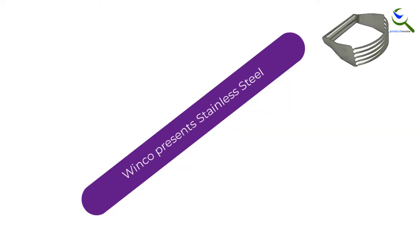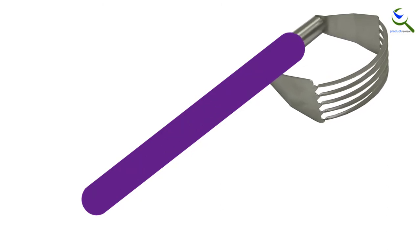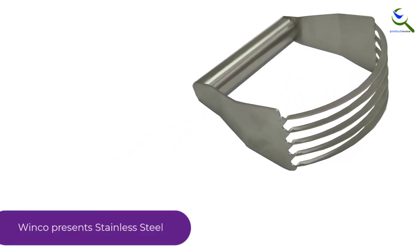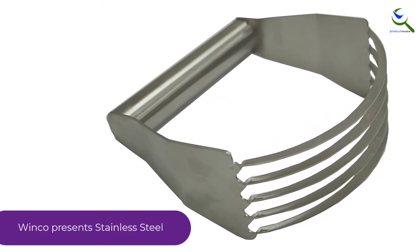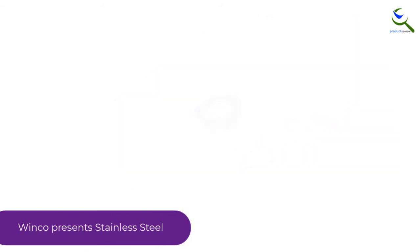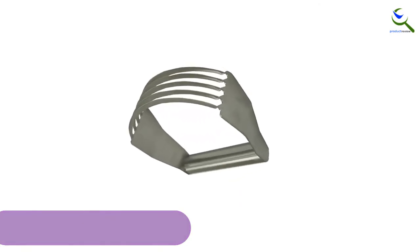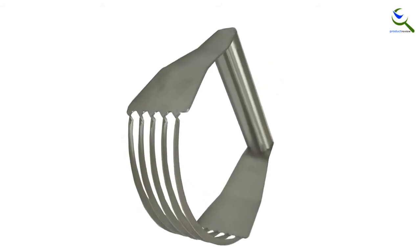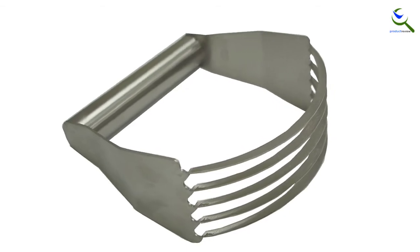And finally at number 1, Winco presents stainless steel. Winco Blender is fully constructed of sturdy and durable stainless steel to avoid rust, which means no other material is used in the handle. Its handle length is 4 and a quarter inches, which means even bigger hands can hold it comfortably. The total weight of the blender is 1.6 ounces and total dimensions are 4.2 x 1.8 x 4.5 inches.